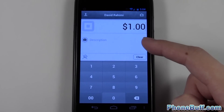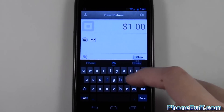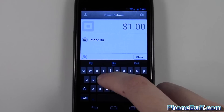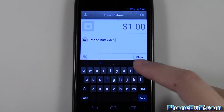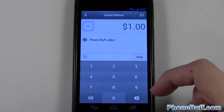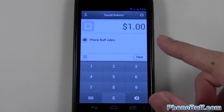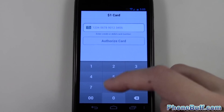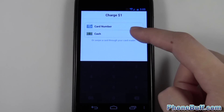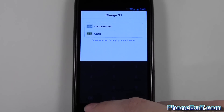I can leave a description for the transaction, so I'll say 'Phone Buff video.' I can even take a picture of something by pressing the camera button. To make the charge, I could either plug in the credit card reader — which they send you for free — or I could enter the credit card number manually and hit 'Authorize Card,' or I could hit 'Cash' and keep Square in charge of all my transactions.